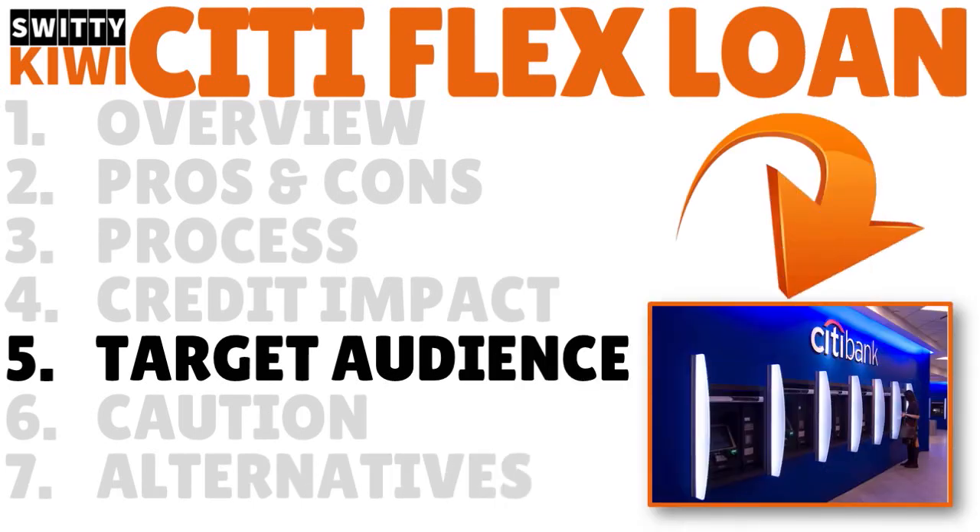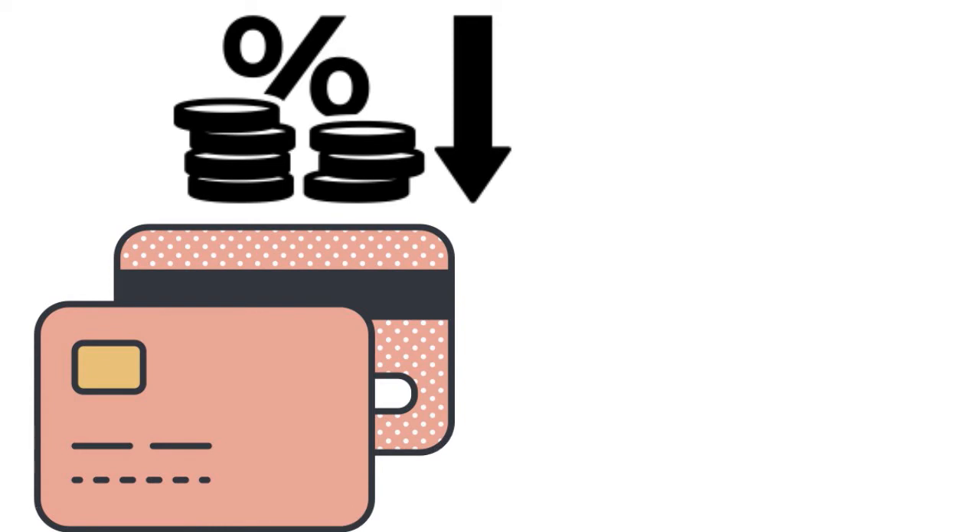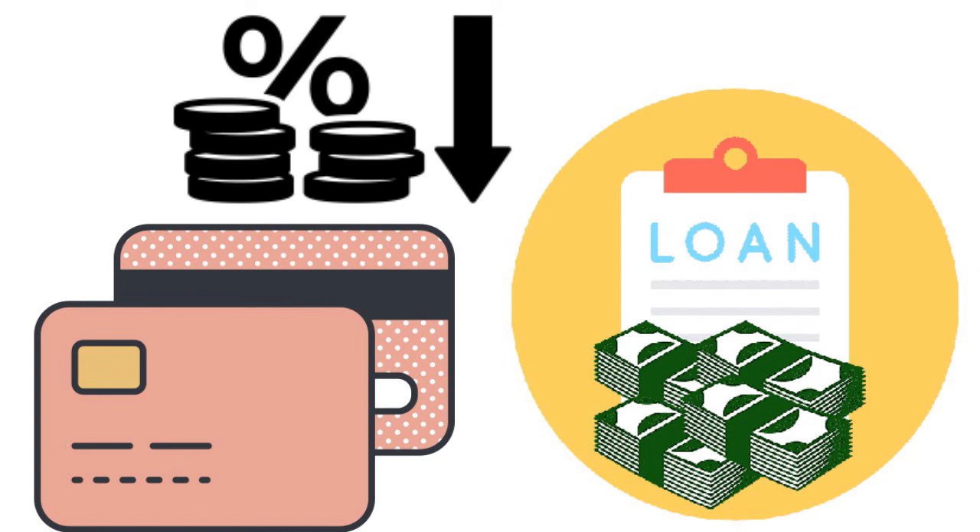The Citi Flex Loan can work to your advantage in two important ways. First, it may offer a lower interest rate than your regular credit card APR. For example, if you have a 20 percent APR on your Citi card but get a Flex Loan at 10 percent, that 10-point delta on a $5,000 loan is significant. Second, it gives you the ability to maintain at least part of your outstanding card balance as a fixed-rate term loan, which in our view may be the biggest advantage — giving you a clear, predictable monthly payment.